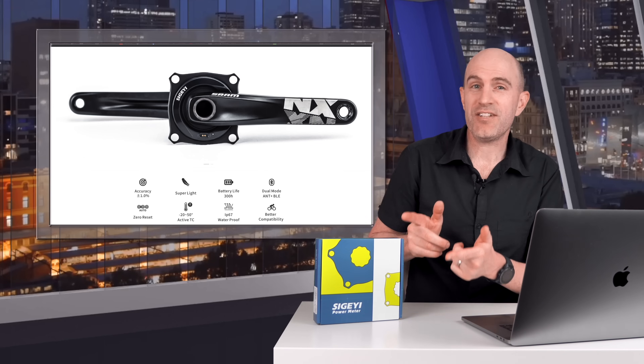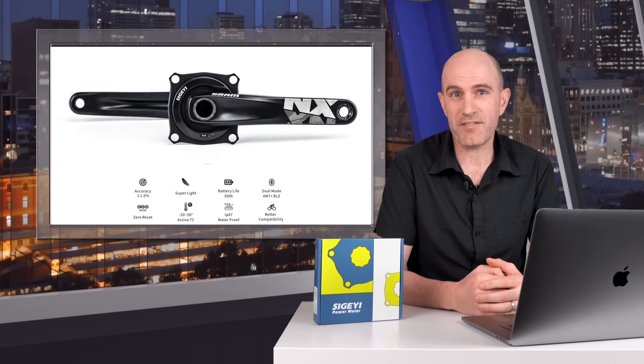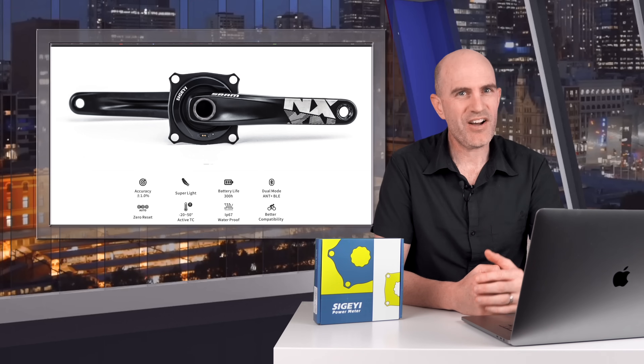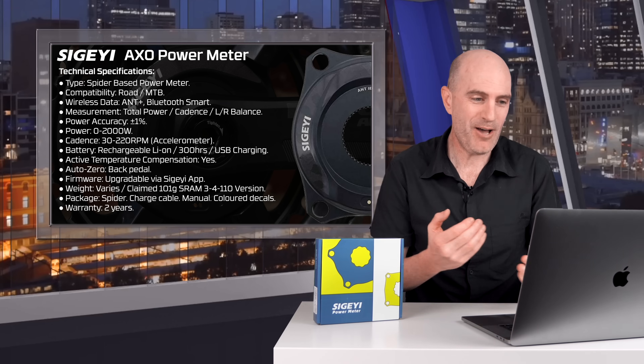This unit arrived a few weeks back in the Llama Lab. And for those familiar with cricket, after a little bit of knocking in — a few bedding-in rides — the numbers were very, very good coming out of this unit. However, it did require a little bit of upscale. But before going down that rabbit hole, let's look at the technical specifications.